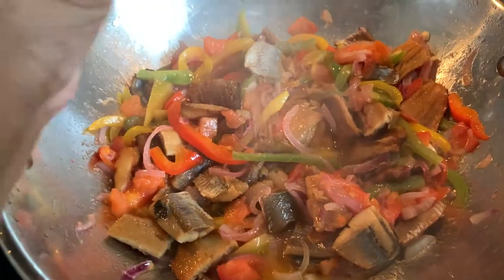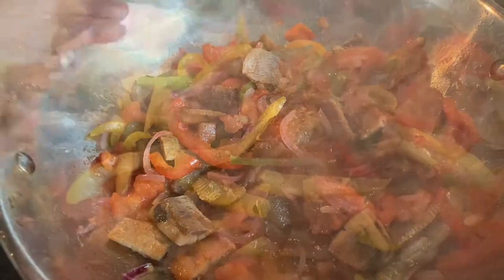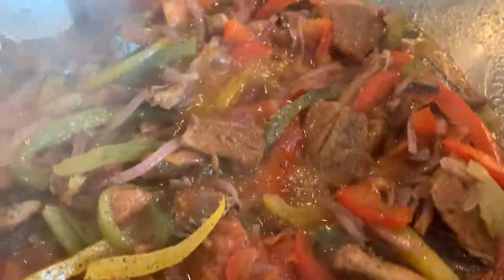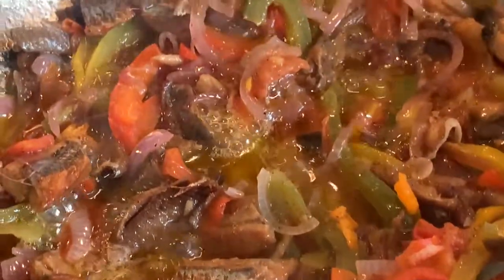Because the herring is smoked and filled with so much flavor, the only other ingredient you will add is some black pepper. After adding the black pepper we're just going to cover and leave it on low heat for five to seven minutes. And after seven minutes this is what it looks like.